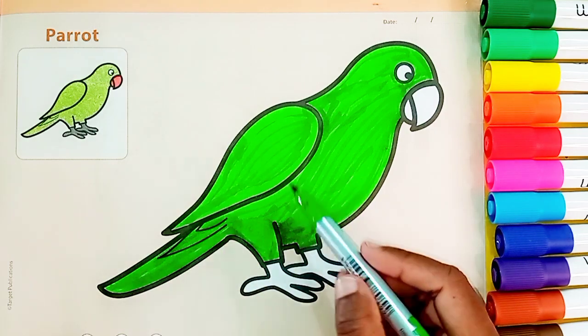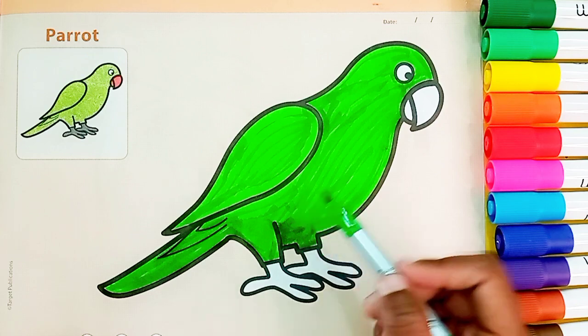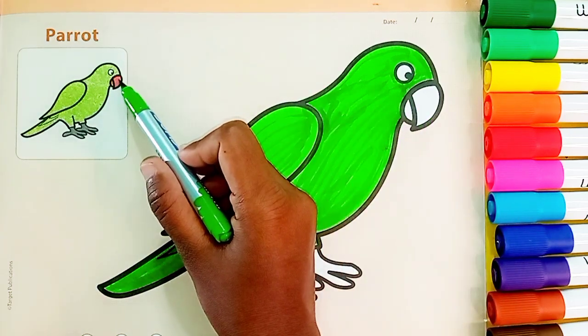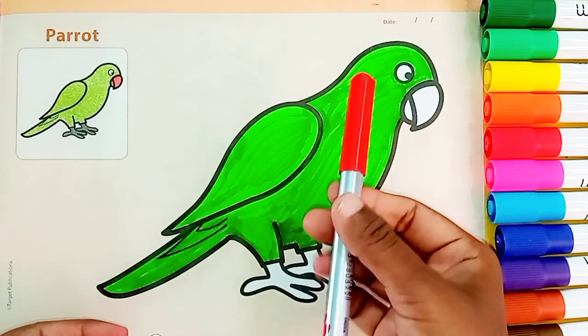So, kids, we have got a parrot with green color. Now we will do his head with red color. Here we will do the red color. Red color.